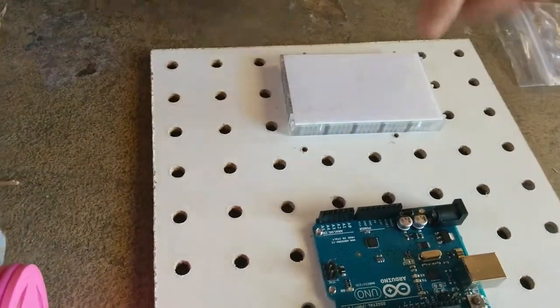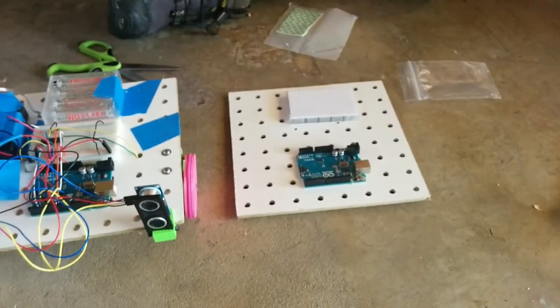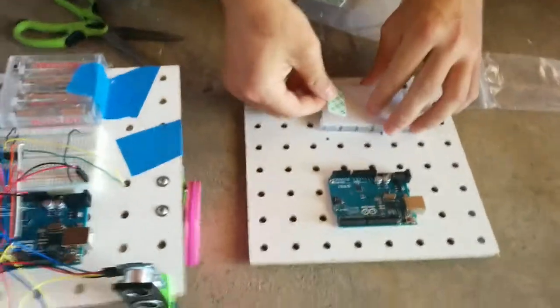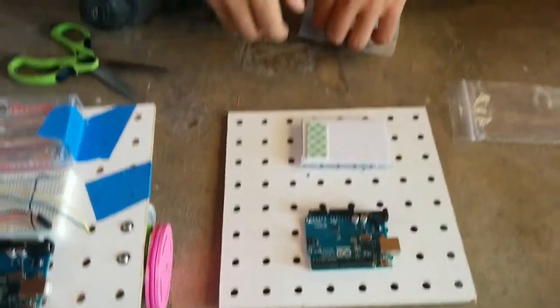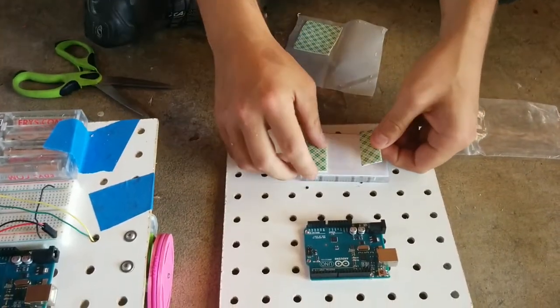So flip it over and we're going to use the double stick tape. Peel one strip off and put it on there, and the other strip, put it on there.